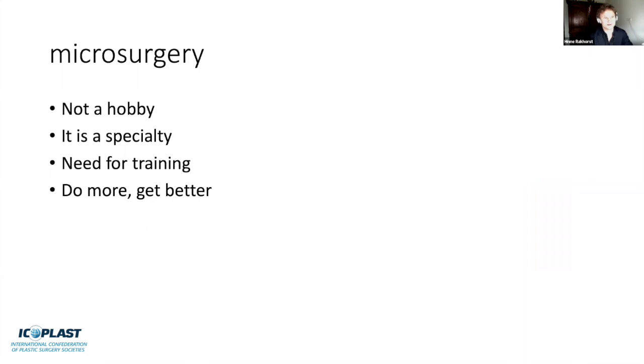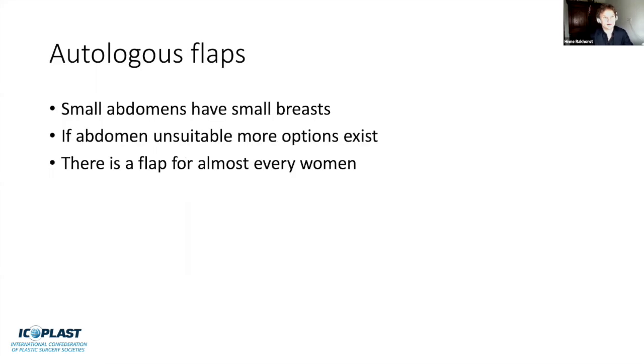Microsurgery is not a hobby—it's a specialty. There's a need for training, but you also need to do more to get better. With autologous flaps, I think there's a flap for almost every woman. Small-breasted women often have flat abdomens, so it's very nice to connect the abdomen to the breast with the DIEP flap. If the abdomen is unsuitable, there's usually another option for autologous reconstruction.